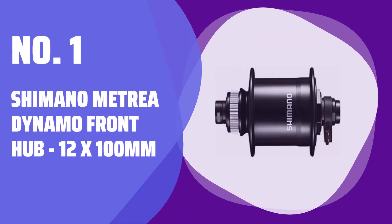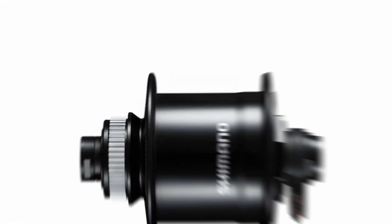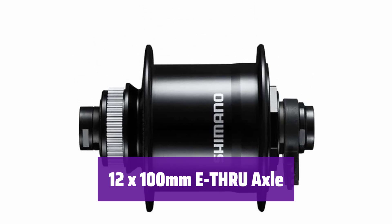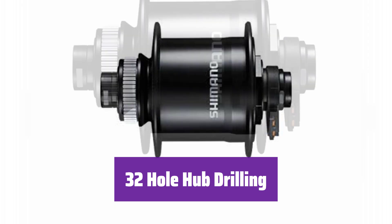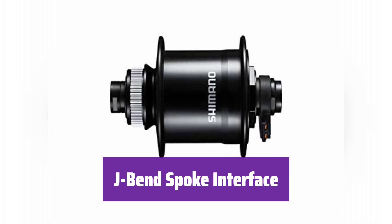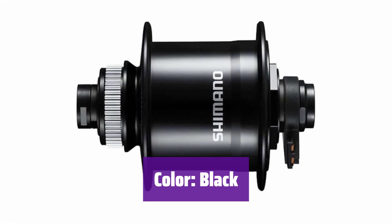Number 1: Shimano Altria Dynamo Front Hub 12x100mm. This hub is designed for optimal performance and reliability. It uses a 12x100mm thru-axle design, ensuring a secure and stable connection with excellent stiffness and handling. It features center-lock disc compatibility, offering easy and secure rotor mounting with consistent braking performance. The hub has 32 holes for spokes, providing a strong and durable wheel built to withstand various riding conditions. It uses a J-Bend spoke interface and comes in a sleek black color that complements a wide range of bike frames.